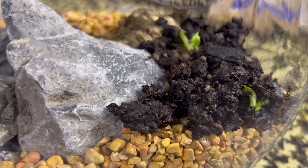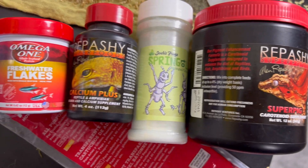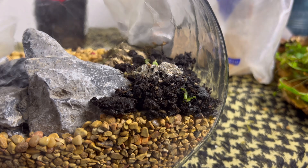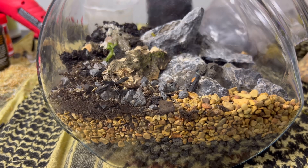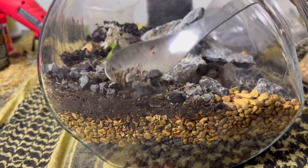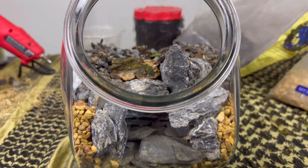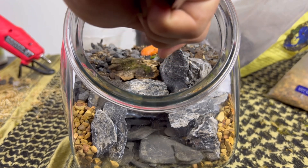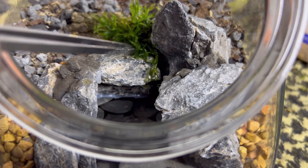I sprinkled some aquarium safe fertilizer on top of that. We also needed some supplements as well as some protein for the microfauna to really give them that boost and a great start. I used Josh's Frogs dart frog substrate to fill in the rest of the soil portion, which is also what that bioactive soil was originally before the microfauna were added. I also placed a carrot stick into the back of the biosphere — the carrot is going to take some time to break down and it'll be a great food source for the isopods for a few weeks.